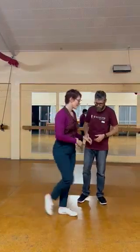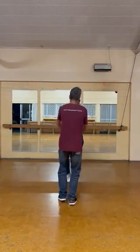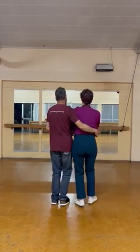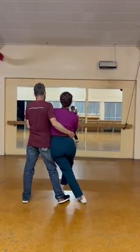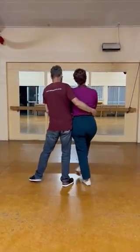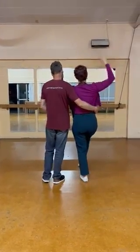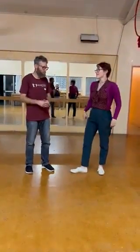If we do it from the other angle: rock step, triple step, triple — neck beneath the hip and you're taking the set. The follow is leaning in with the foot in front, and the leads can push the follow back up and jazz hands whenever you like to finish the song.